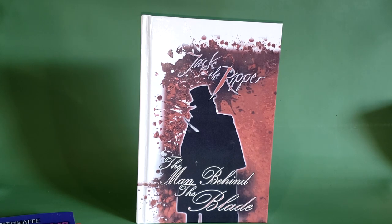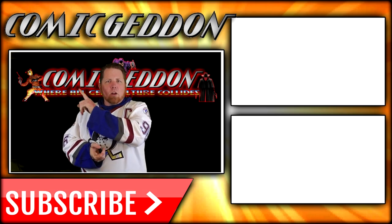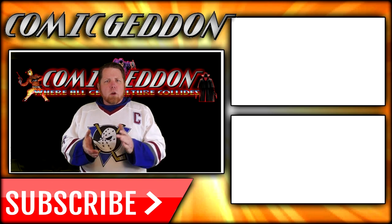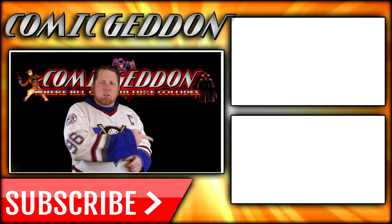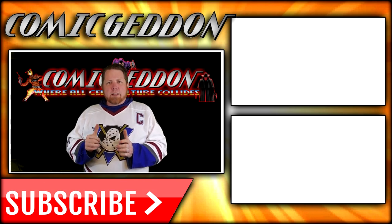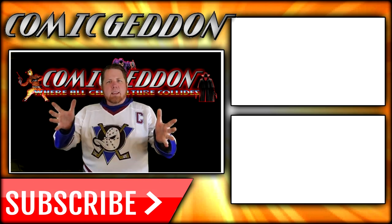Anyway, I've been Shannon. This has been Comageddon TV, the only place on YouTube where all geek culture collides. Take care, geeks. If you enjoyed that video, make sure you hit the subscribe button so you stay up to date on all things geek culture. Also go ahead and check out one of these two playlists for more videos just like the one you just watched. I'm Shannon from Comageddon TV — take care, geeks.